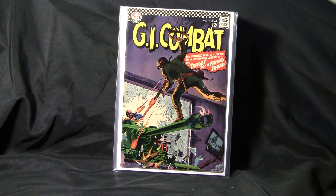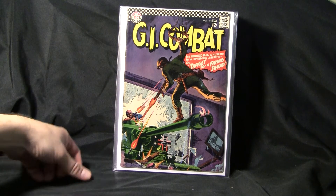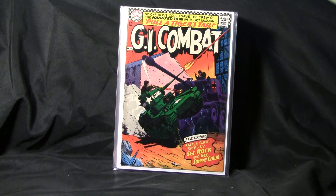GI Combat number 119. I think this is the worst condition one I had — I think this is maybe a fine. Most of these books are pretty sharp, but they always have a little bit of rounded corners, some stress wear on the spine, but this one's kind of beat up pretty bad. I like those colors though. That's a nice book.